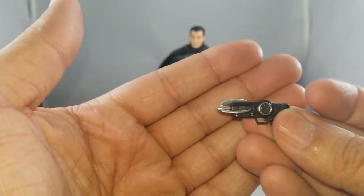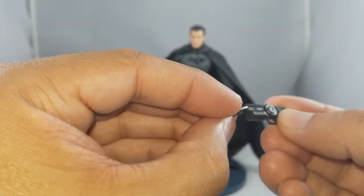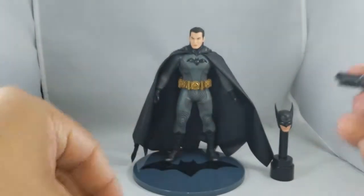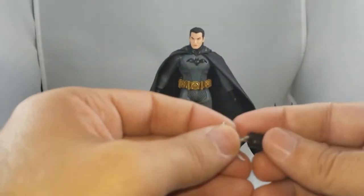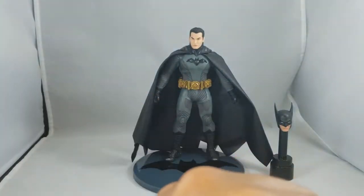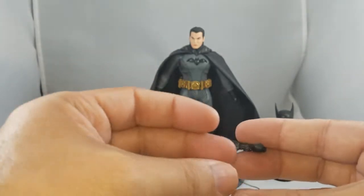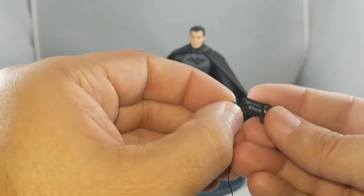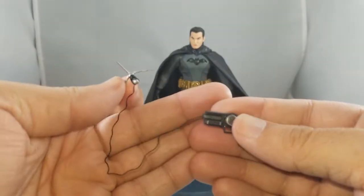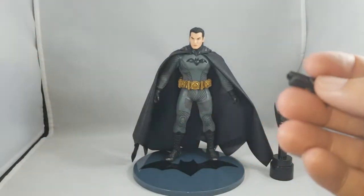So you have it closed — looks awesome. You know how Batman usually loads it, so this is what I would call the loading effect. Next you have it where it springs open. And then last but not least — this is a review so we open things — the third piece has a little plug and a rope, so you can have it where it's firing, showing the actual tow line. Pretty cool.